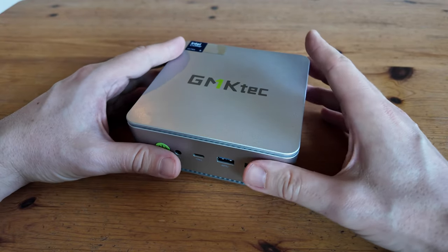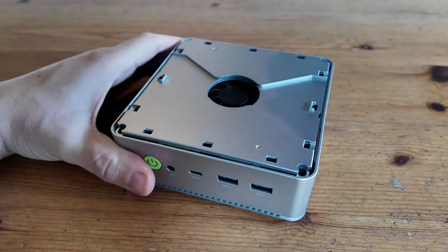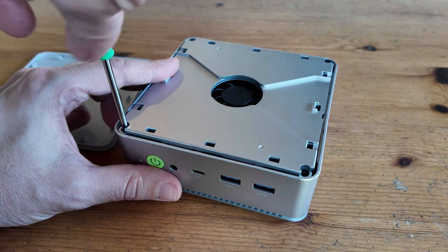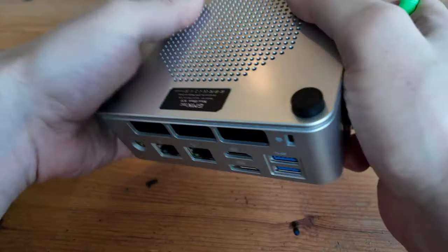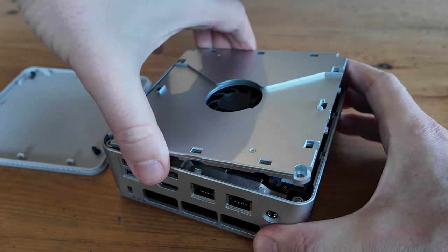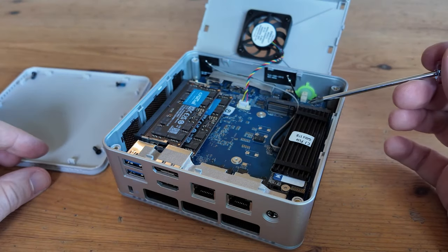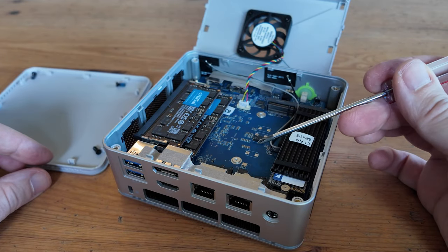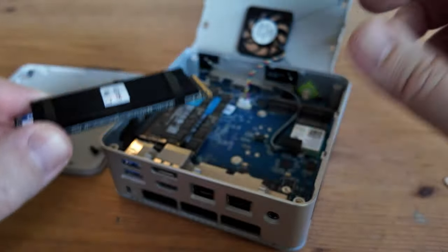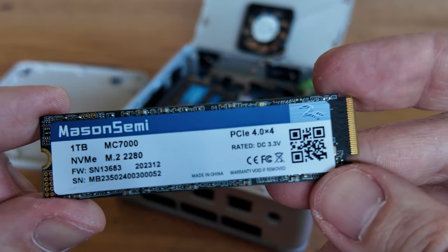Let's take a look inside. The K9 is very easy to open — all we need to do is lift off the lid. We can see the system fan with the top plate. Using a Posi screwdriver, remove four screws from each corner and use something plastic to pry out the plate. The system fan is a 40mm 1.8A. Here's the NVMe, and there's also a spare slot next to it if you need more storage. On the storage we have a heatsink — a nice touch. And we have a Mason Semi MC7000.